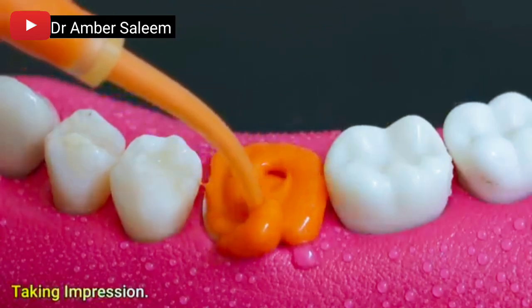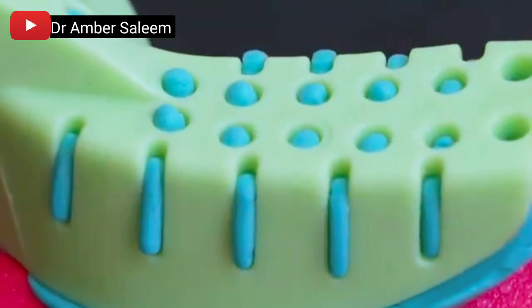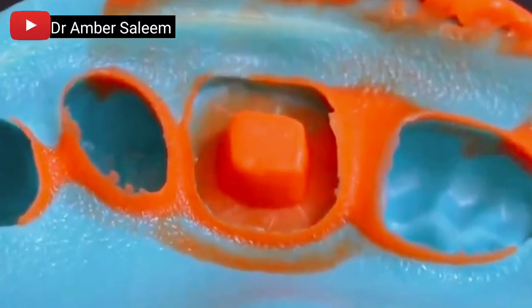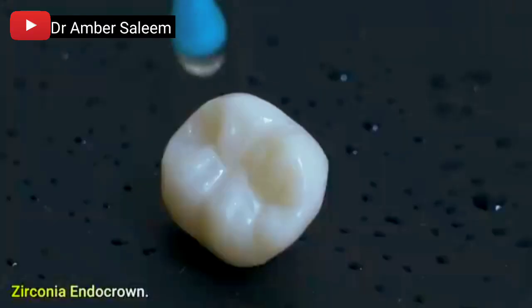Taking an impression for the final restoration. A zirconia endocrown is fabricated based on the impression to provide a durable, aesthetic final crown for the treated tooth.